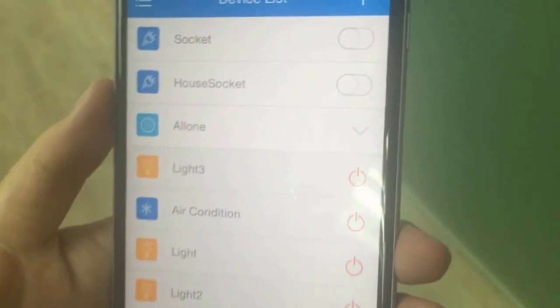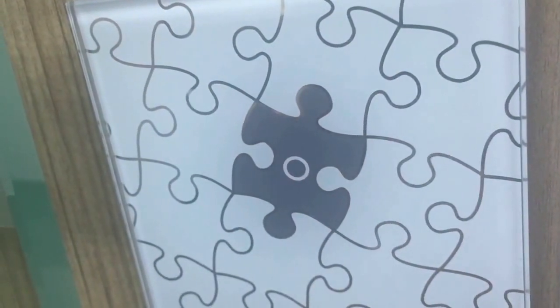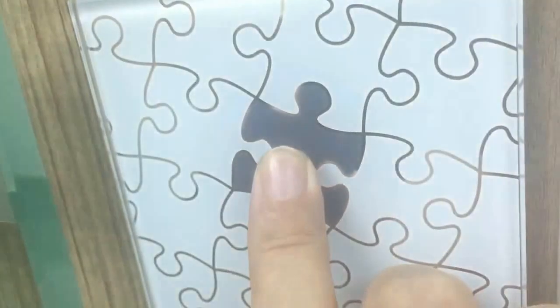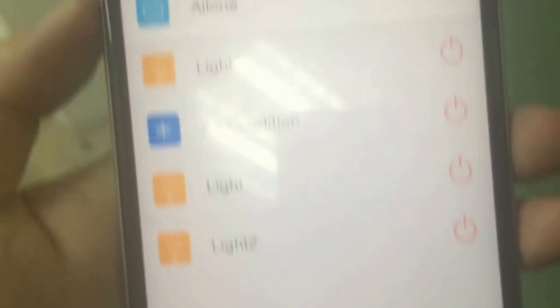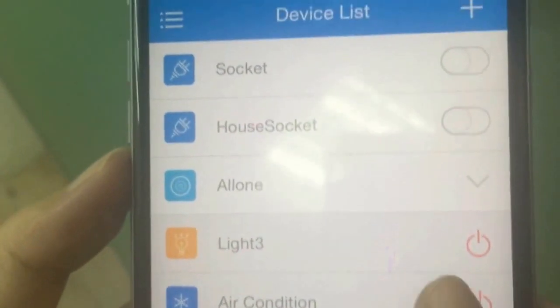So how do we connect this Wevo app to the switch? We go back to the switch. You press this button and hold until there's a beep. We press and hold — there's a beep. Now we do step one. Already success. When there's a beep, go back to the phone and touch the on and off button. It means it has been successfully connected — this switch to this phone.